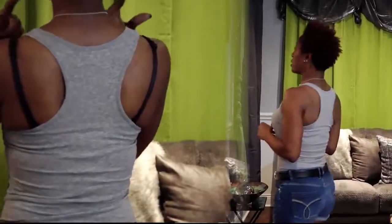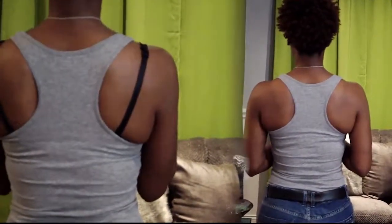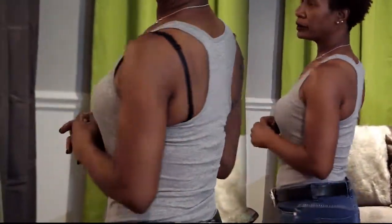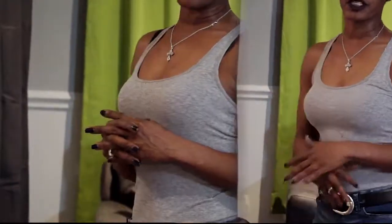Welcome back! Chalet is going to show us the proper way to wear a tank top. Welcome back ladies. Now this is the proper way to wear a tank top. As you see here, I've got a half bra on. There are no straps showing or anything like that. It's comfortable.